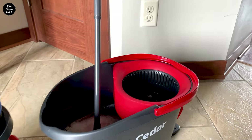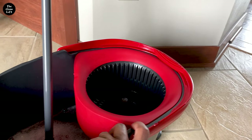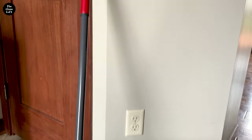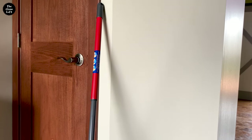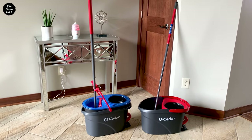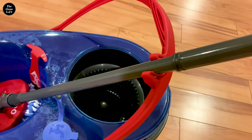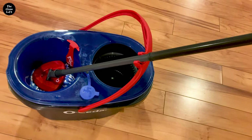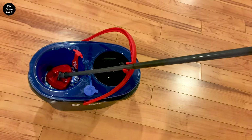Another difference is the old version Osida Easy Ring mop does not have a resting place for the mop, so when you're taking a break from cleaning you have to find a place to lean the mop on. Whereas the new model Rinse Clean mop has a resting place, which is a cool and handy feature they added — no need to rest the mop on the walls.